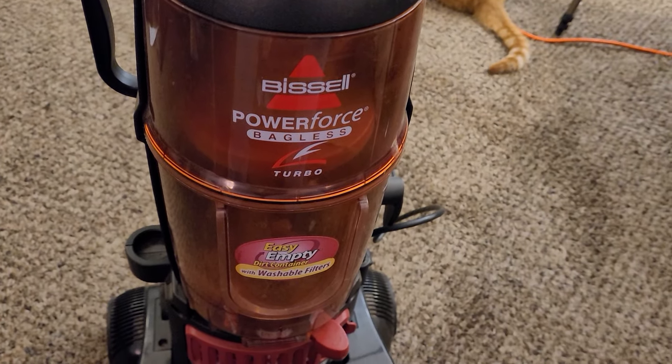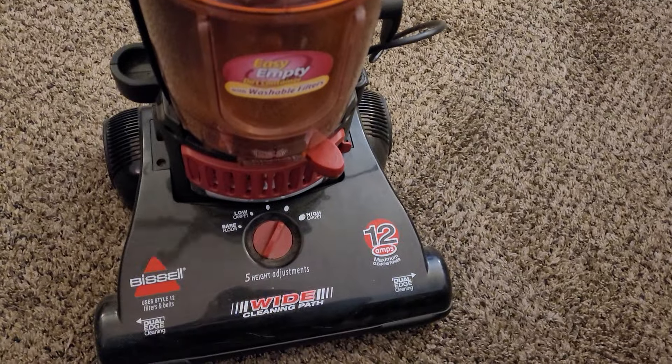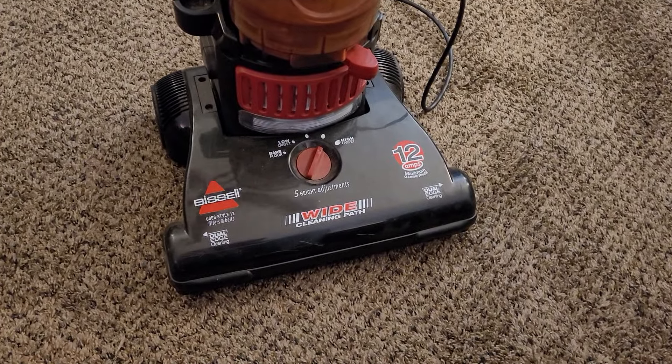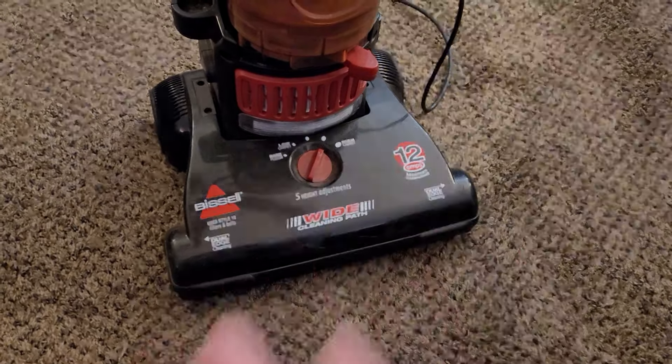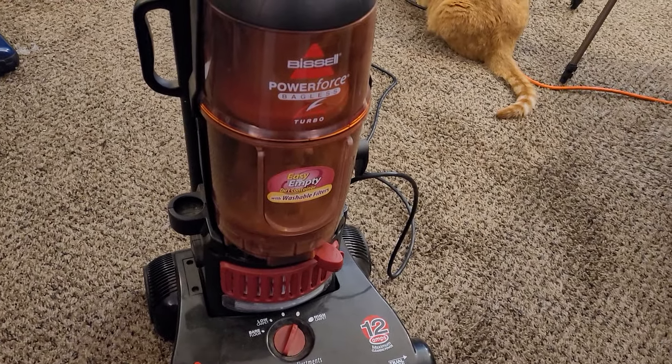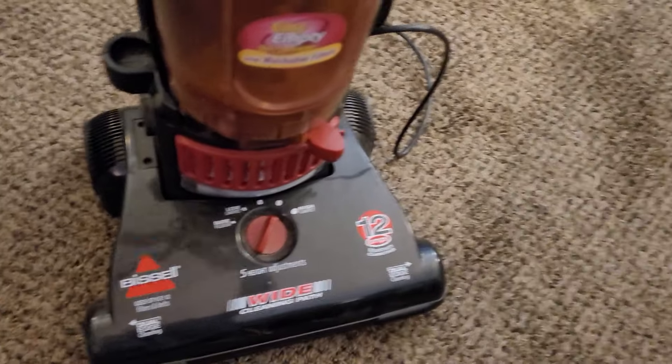I really should keep this — objectively, I should keep this, because I obviously want it and I'm obviously excited to get it back. Why would I get rid of it? Maybe I'll just list it for sale for an unreasonably high price, and if someone wants to bite they can have it.